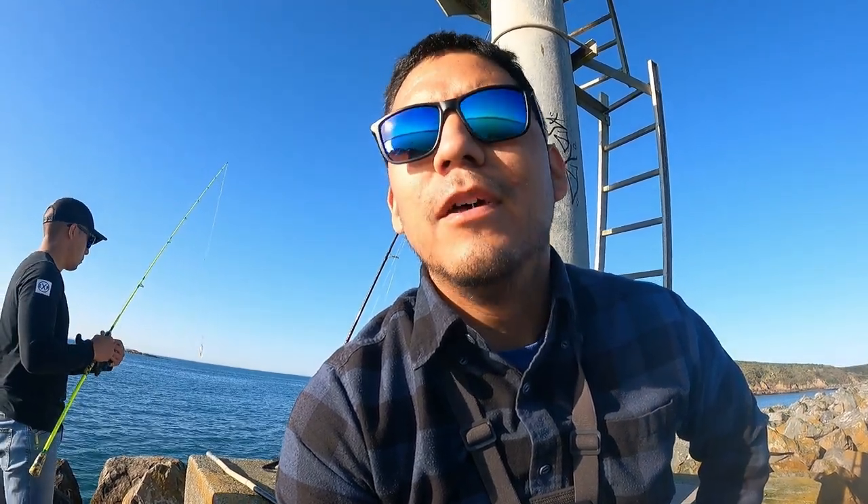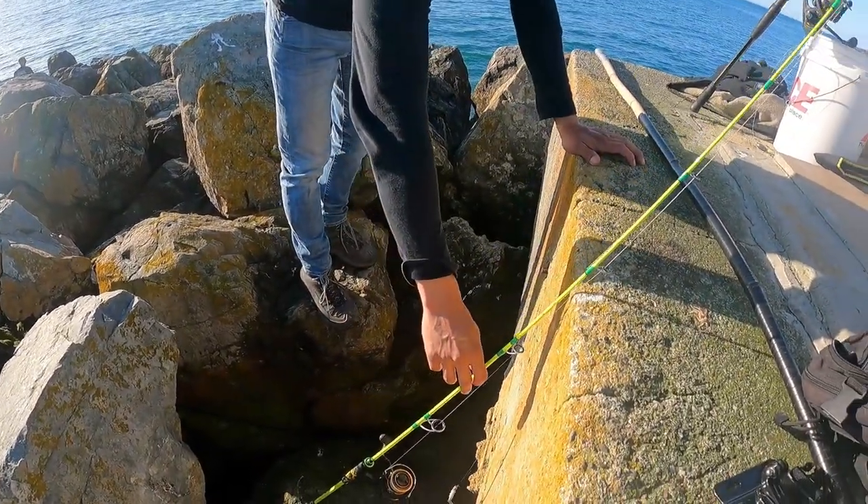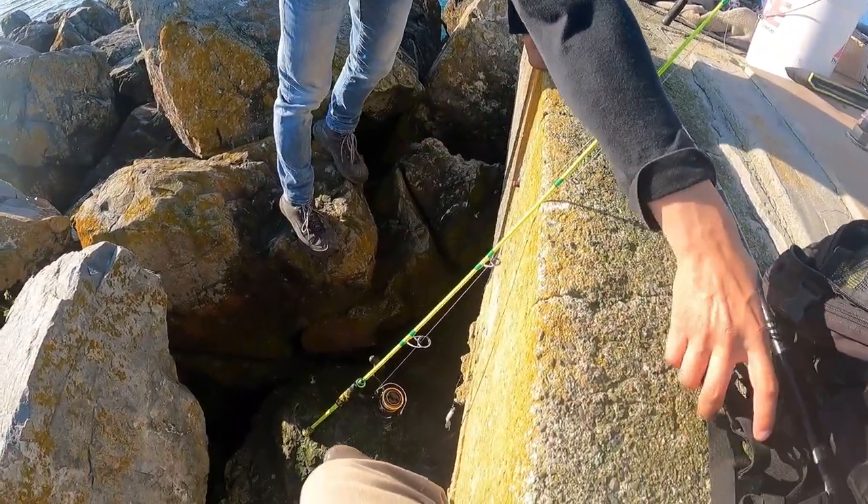Alright guys, welcome. If you know where we're at, you know where we're at. For those who don't know, we're at a jetty today testing out the Goo Fish rod. The jetty is a wall of rocks meant to break the waves for boats. That sound you hear is a horn to warn boats during foggy weather conditions when they can't see the wall.